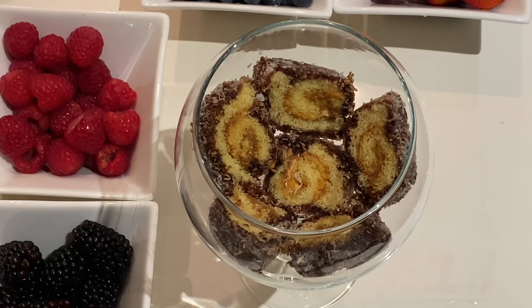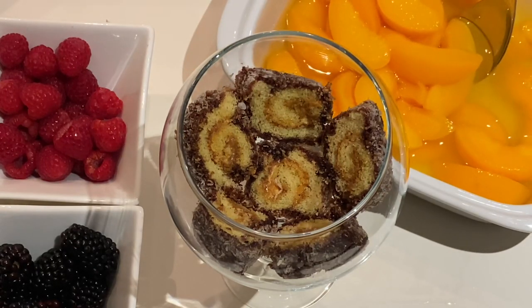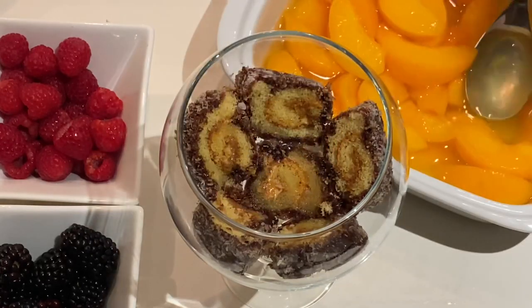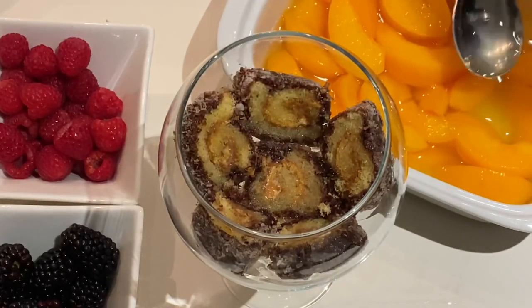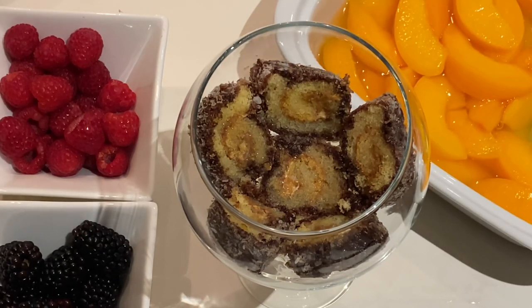Once you're done, we're going to start adding some peach syrup — this is just from the can of peaches. Again, according to how sweet you'd like it, so just a couple of tablespoons. We don't want it too soggy. Once we're done, we're just going to start adding some peaches, and about three or four slices should be sufficient per serving.